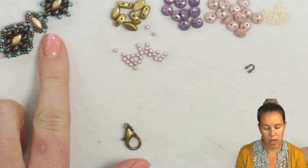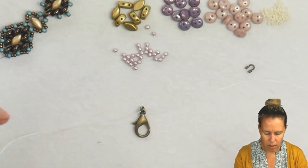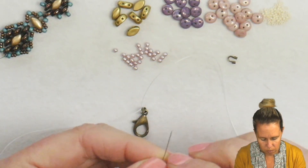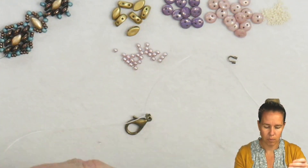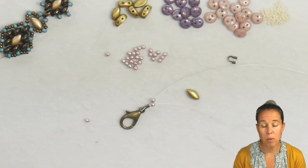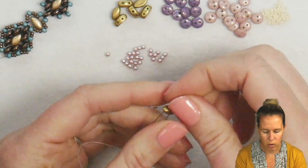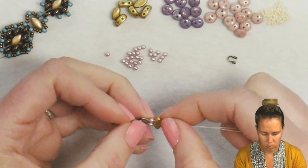We're going to begin into our iris duo section and then build from there. For the iris duo section right at the end, I want to grab one pearl on one needle and one pearl on another needle — those little two millimeter pearls. Let those drop down next to your clasp and then pick up your first iris duo. Make sure when you pick these up that they're facing upward — one side is flat and the other is rounded. Take one needle through the right side and one needle through the left side of the iris duo, and let those drop down right next to the clasp.